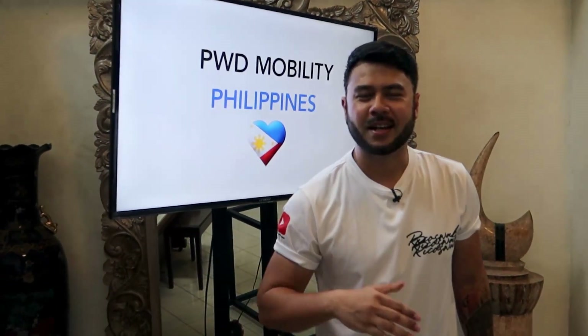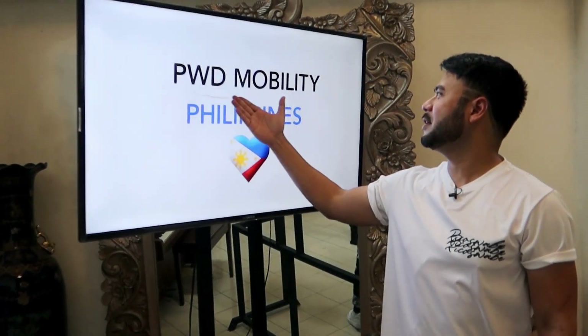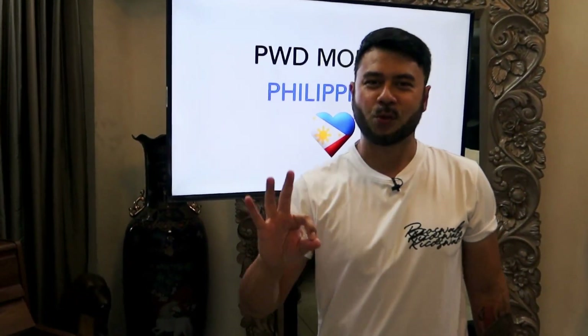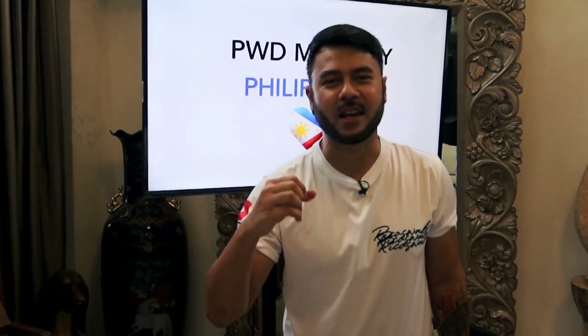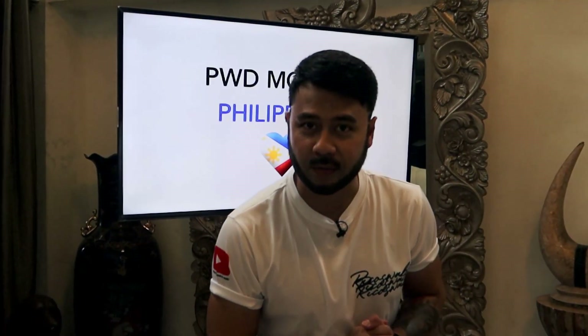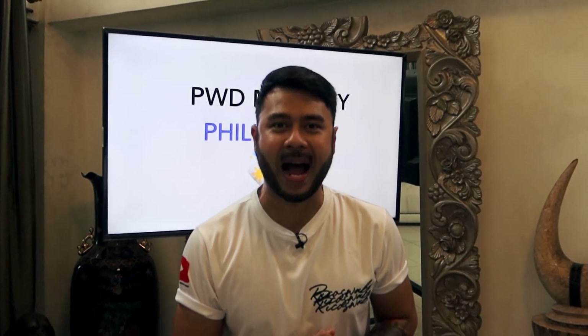Welcome back to the channel. Nice natin pasalamatan ang PWD Mobility Philippines for making this video possible. Kaswabe, what we have here is a luxury mobility scooter from Ato Moving Light. Ladies and gentlemen, this is the Ato Sport Max.